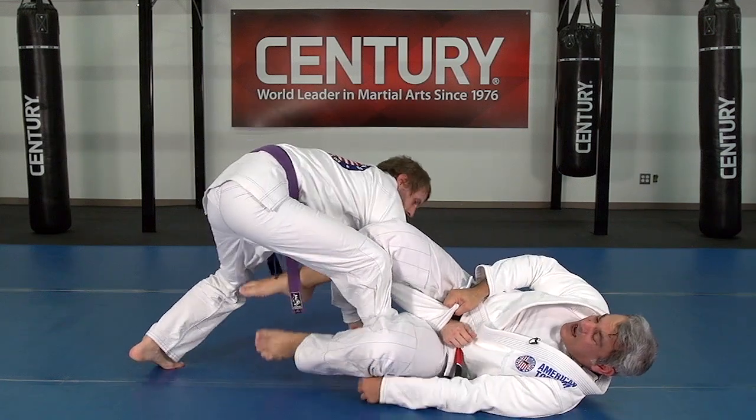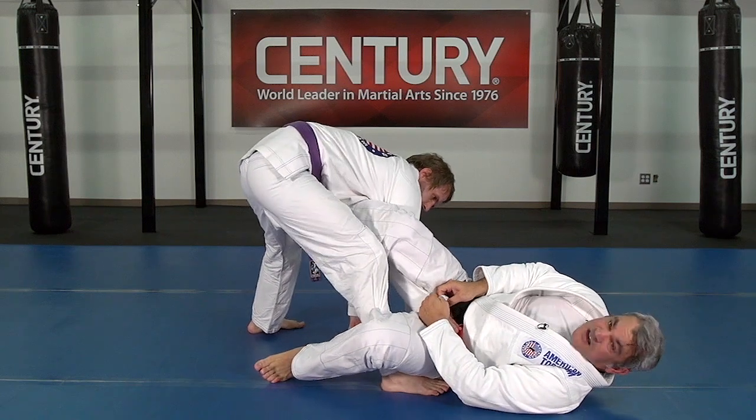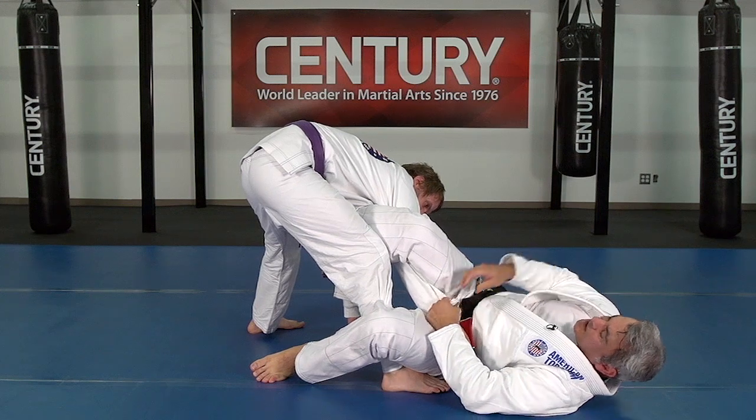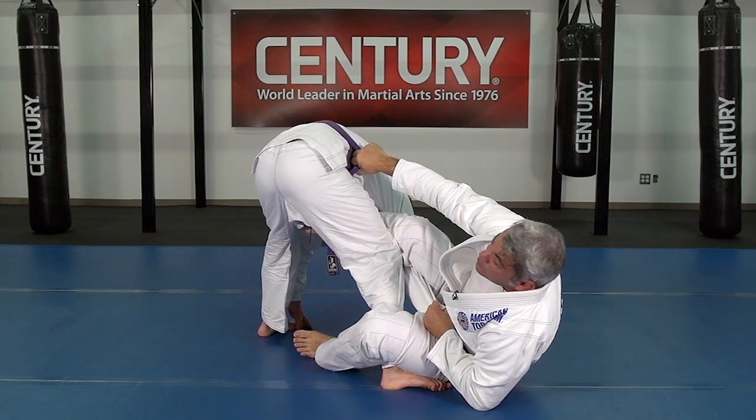He's going to try to come over, and my foot goes from here to the side. Now I switch grips — you see my hand was on the ankle, I switch grip to the collar or to the sleeve, and I grab his belt or the pants.